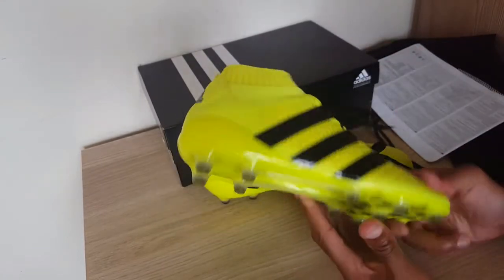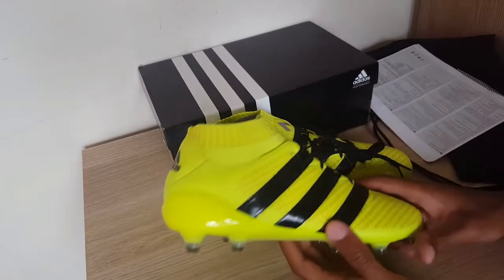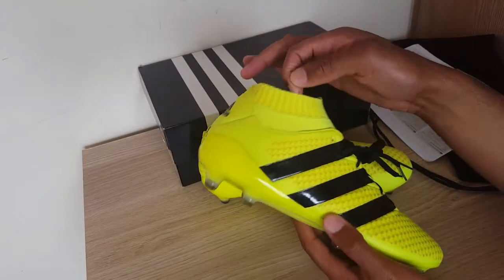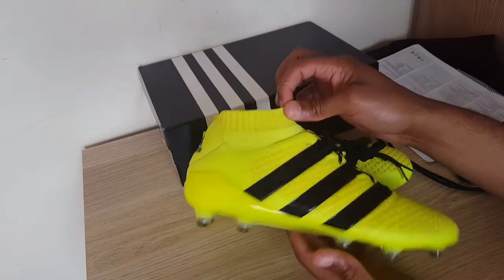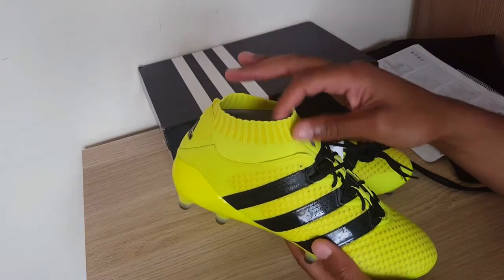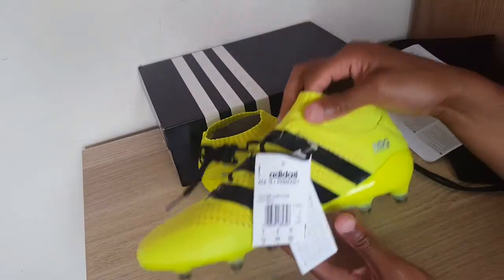The non-stop grip system works very well with close control. We also like comfort, so the Primeknit material is absolutely perfect, especially giving you stability when you're on a half turn picking up the ball. I will be doing a play test of these boots so you guys can see them in full action.